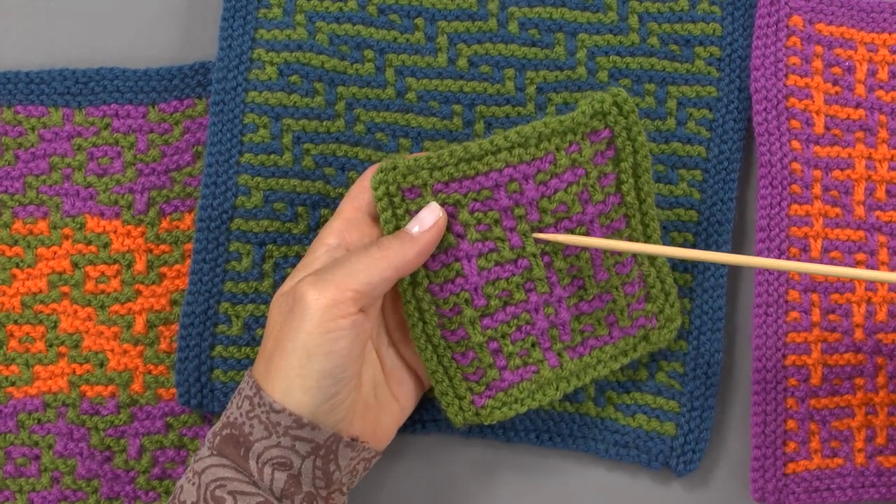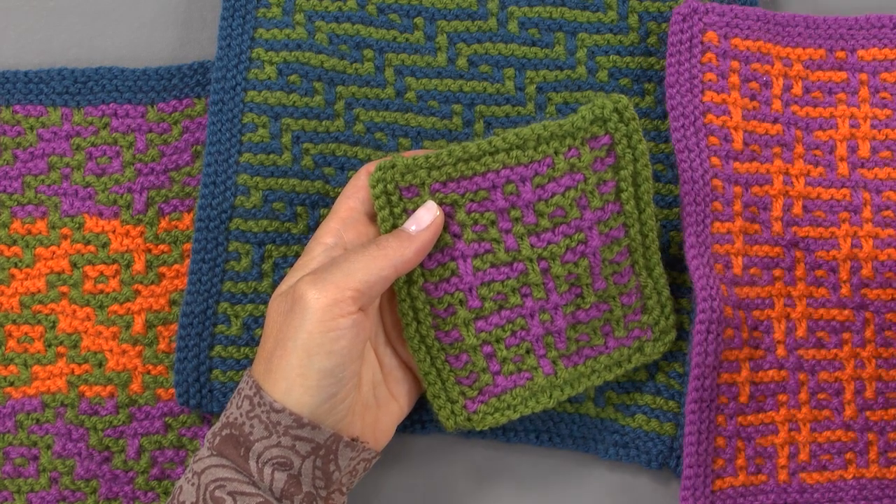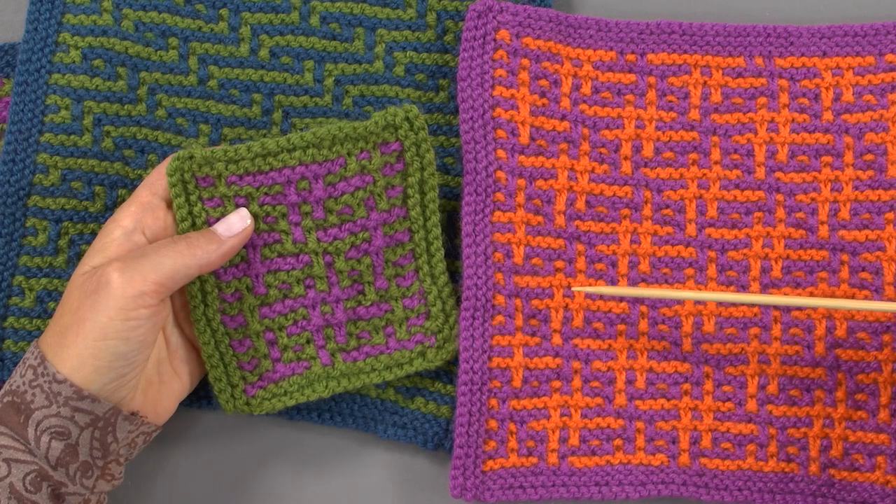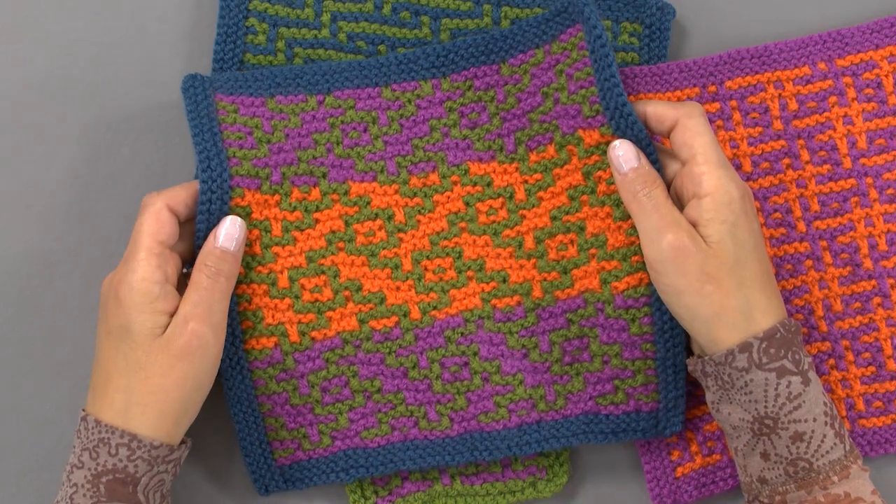Here's a little coaster that I created — you can see the effect. This hashtag pattern is square number two in your pattern material. With mosaic, you change colors every two rows and always on the right side. This is like two-row stripes with a series of slip stitches. On the right side rows, we slip the stitches with the yarn held at the back, and on the wrong side rows, we slip the stitches with the yarn held at the front. Square number three shows how you can add even more colors, always keeping the formula of changing to a new color every two rows.